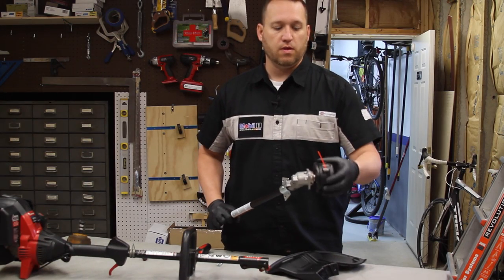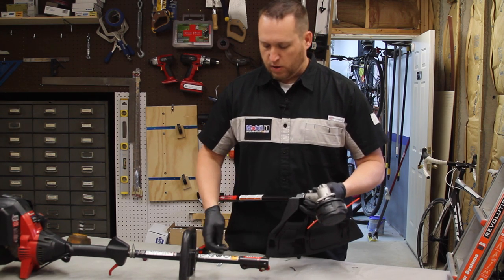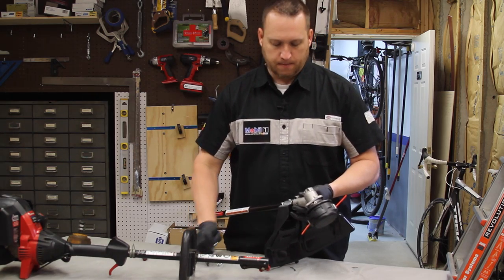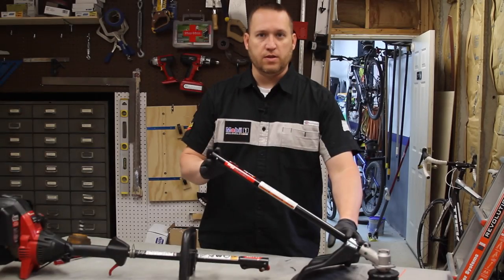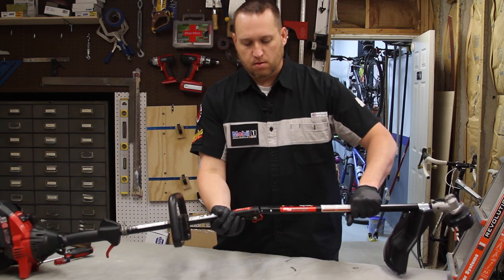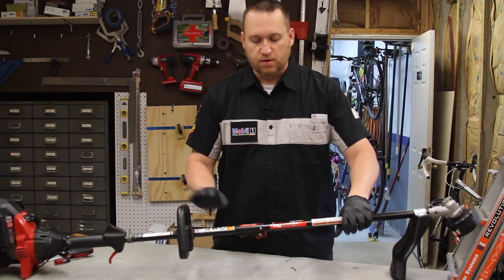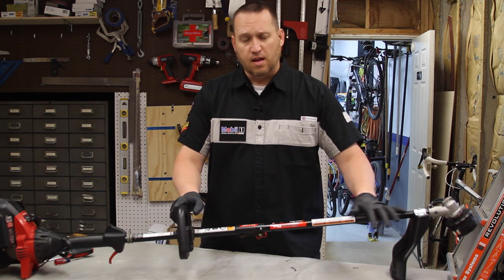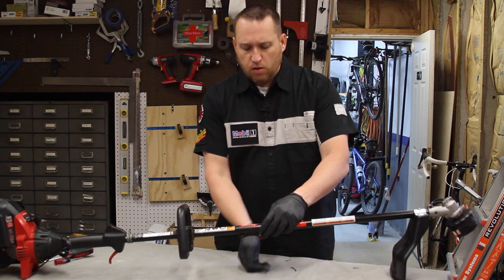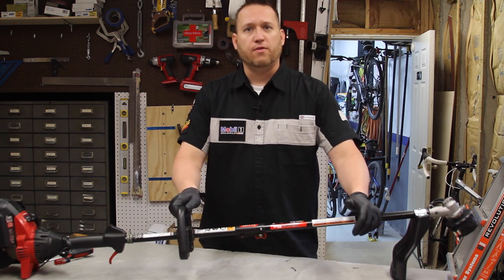Now that we have the head reassembled with the new bump head, all we need to do is add the string guard, which it comes with and four Phillips screws. Now that our assembled string attachment is all completed, all we have to do is put it back into the Troy-Built string trimmer itself. With the EZ-Link, it makes it very easy — I can switch this out and actually have a mulcher, an edge trimmer, or other multiple devices that are available. Just tighten this up and now it's ready to go back for another season of work.